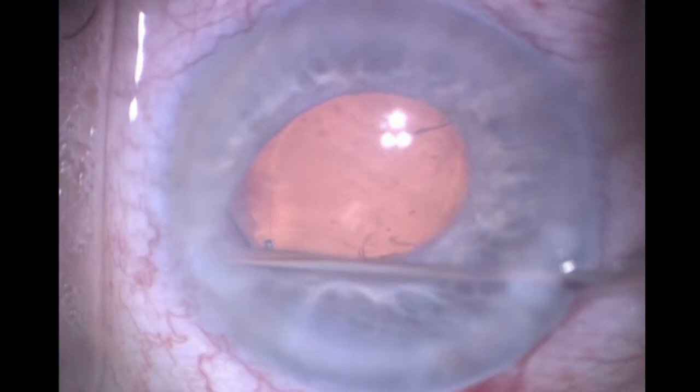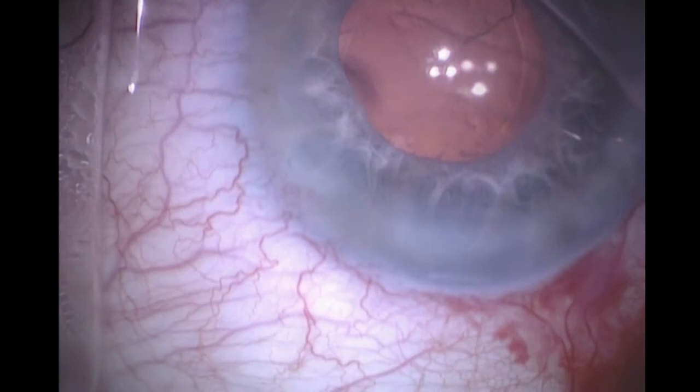The two haptics are outside of the bag, and this is the way I prefer to fixate using the capsular bag when there's diffuse zonulopathy. The patient did have glaucoma, so I placed a classic iStent — this is before the availability of the iStent inject or the Hydrus from Ivantis. The case is then done and the OVD is finally removed.